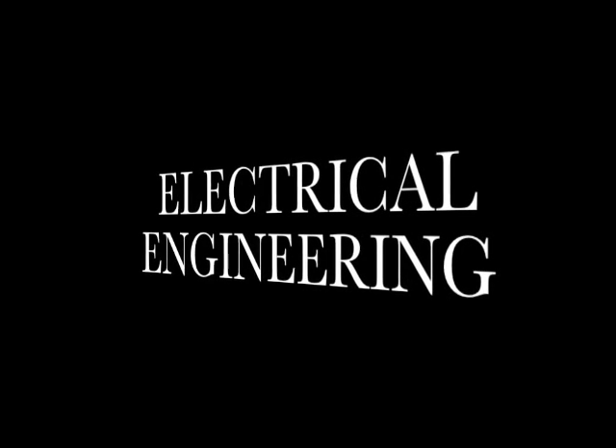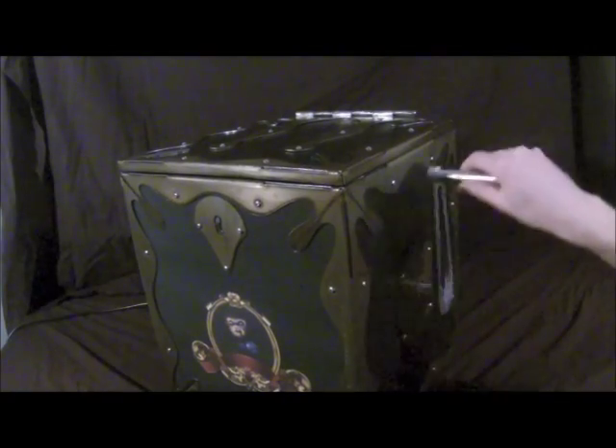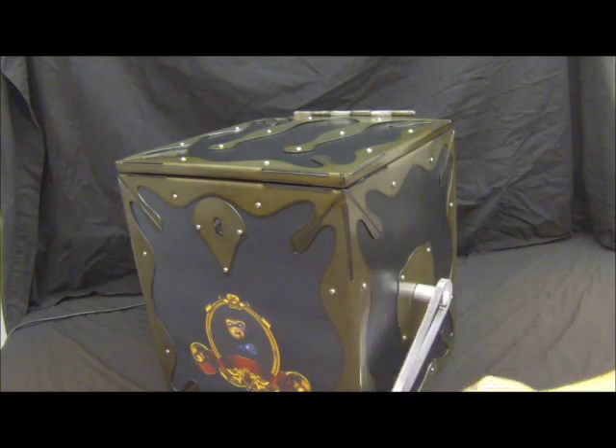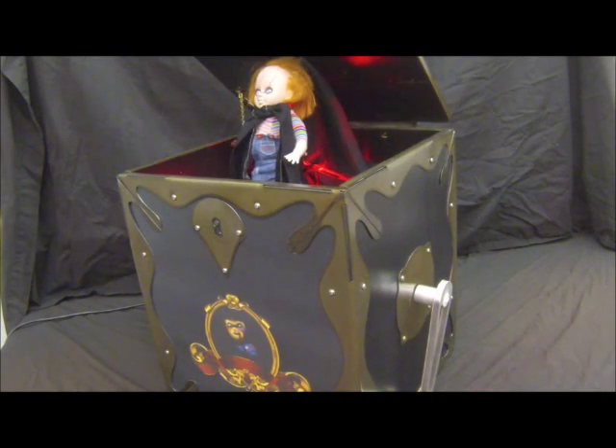No! Hi, I'm Chucky, and I'm your friend to the end. Ha ha ha.